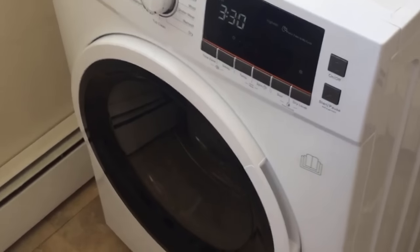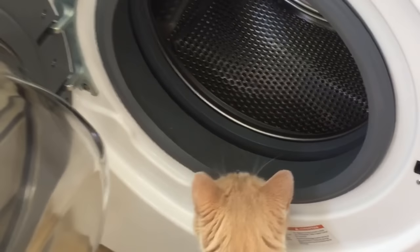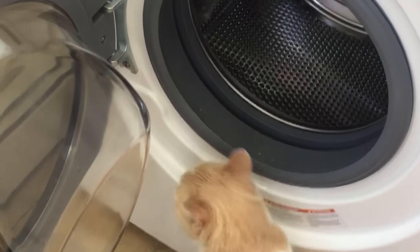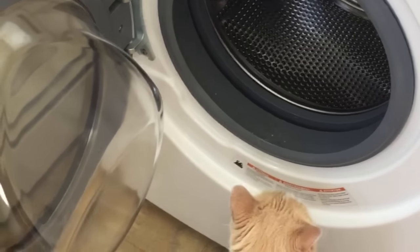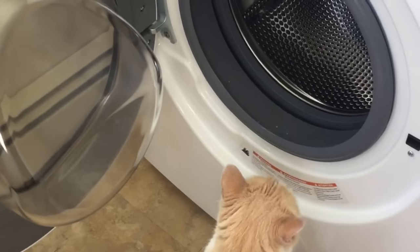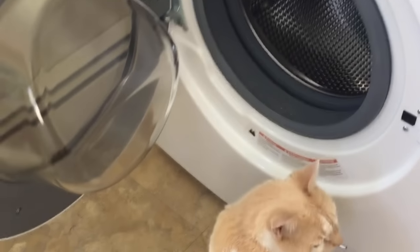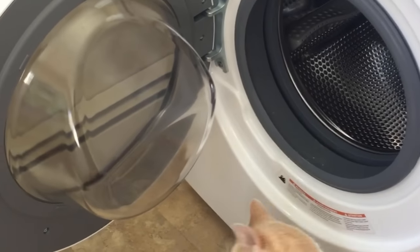The biggest con hands down is that this thing is small. It is two cubic feet, which is about maybe half the size of a standard washer. So it can do about five towels in a load, or maybe three or four men's dress shirts and a couple pairs of pants. Basically half of a normal size load is what's going to fit in here.